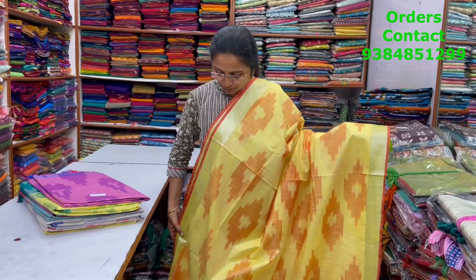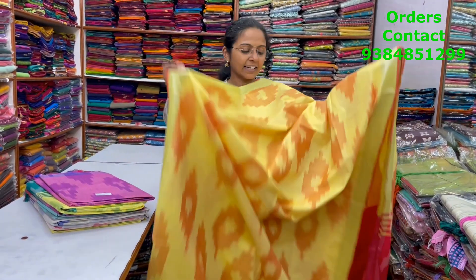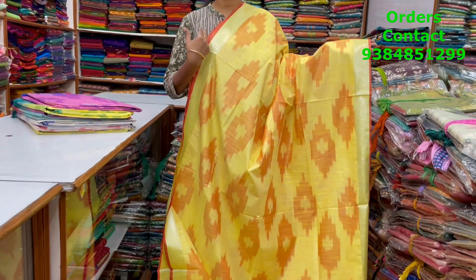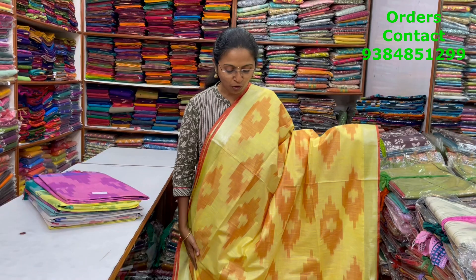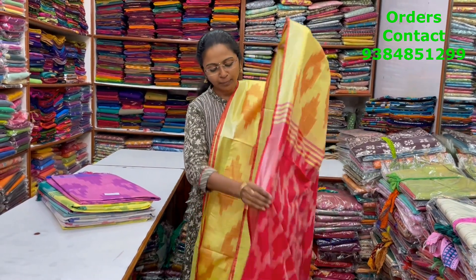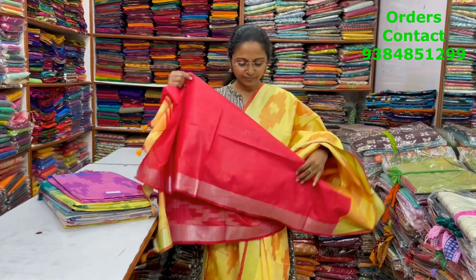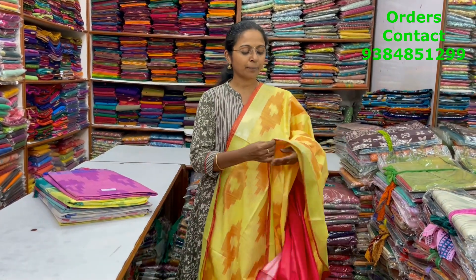A very pretty beautiful cotton linen saree in lovely ikat pattern design running through the body. It's a yellow with red color combination with beautiful silver zari border on both sides. The pallu and blouse for this saree are in contrast, and the price of this saree is ₹850.